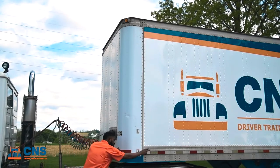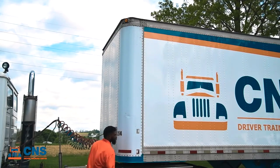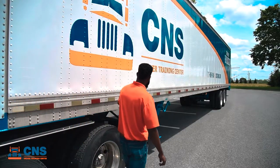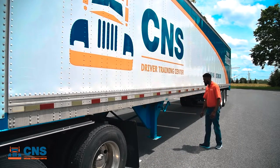Moving down to the side of the trailer, we're going to take a look at the rivets for our cross members, making sure they're all in place and there's no crack damage or missing cross members. As we start down the side of the trailer, we're going to check our reflective tape. We need 50% of the side of the trailer covered in DOT reflective tape.